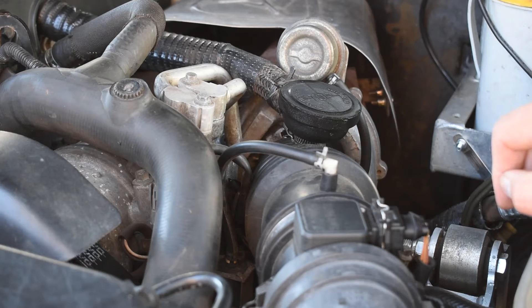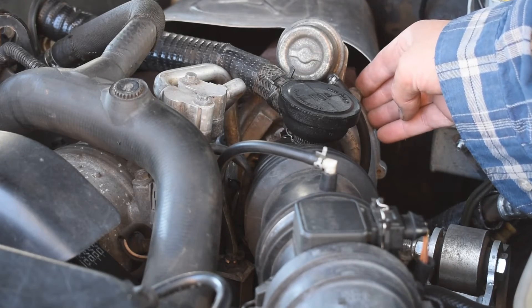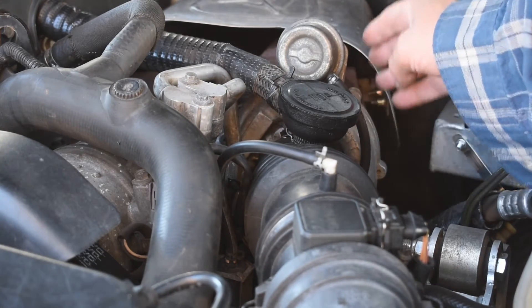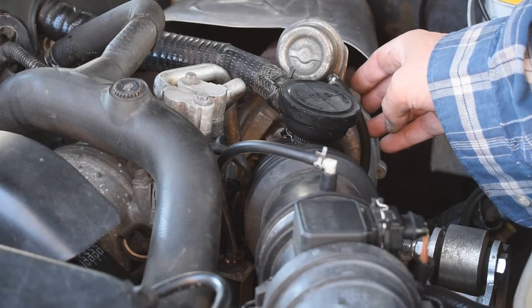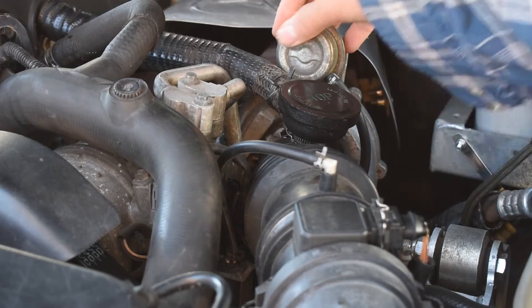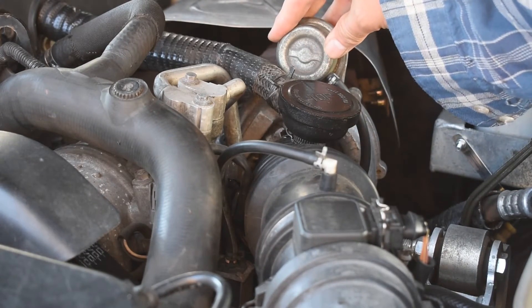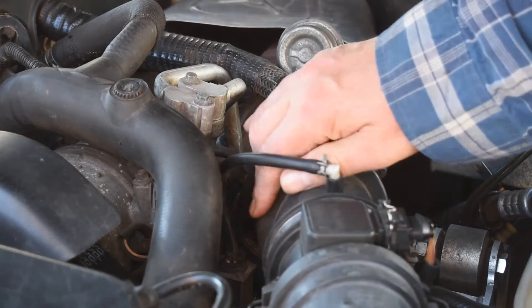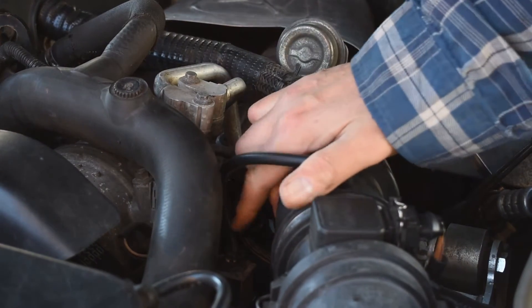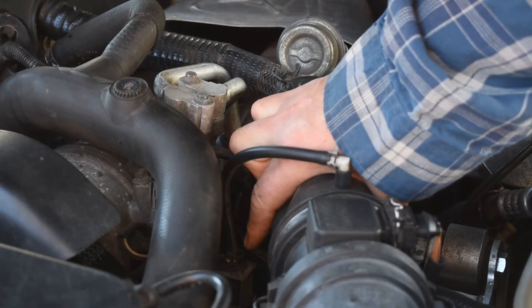The TD5 Discovery is fitted with a Garrett GT2052s turbocharger and the performance of this is controlled by a wastegate actuator, which is this vacuum tube on the top. This actuator is in turn acted upon by the wastegate modulator which you can barely see in here — just down where I'm pointing; we'll get a better view of that shortly.